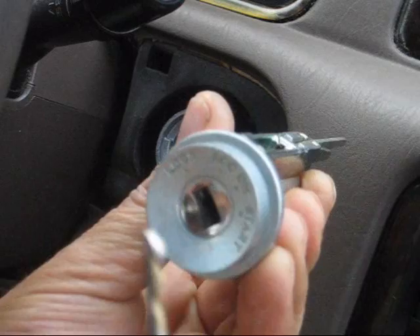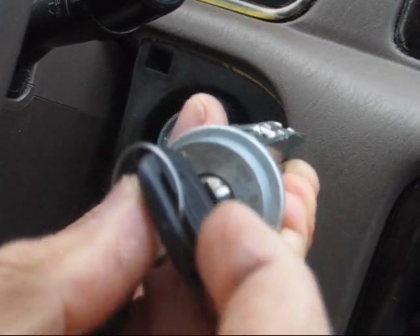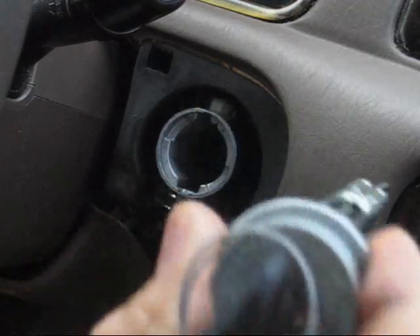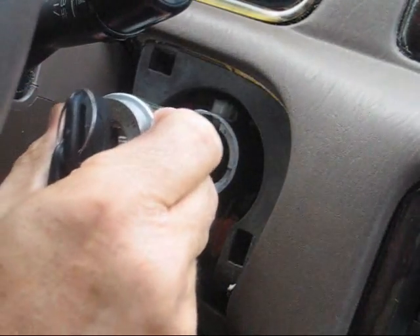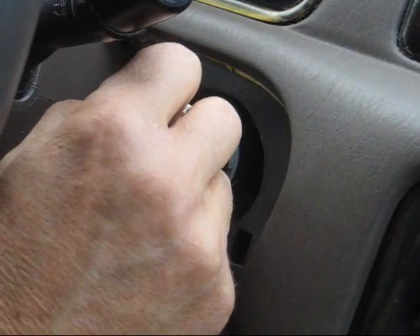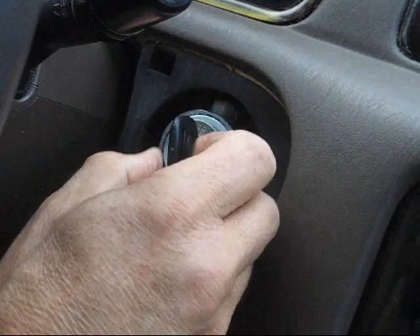Put the key in and turn it to the accessories position — there's the ACC position at the top. Slide it in, guiding it using the slot at the top. Push it all the way in; you may hear a click sound from the spring release button.